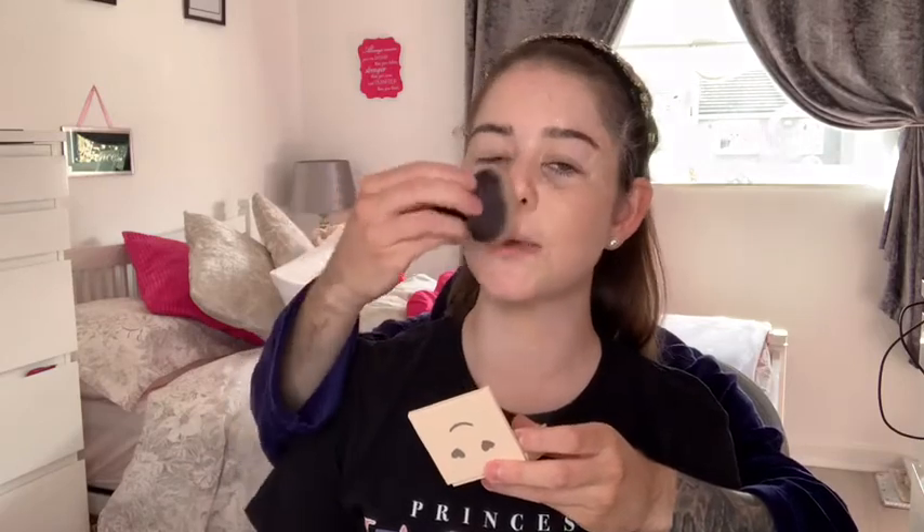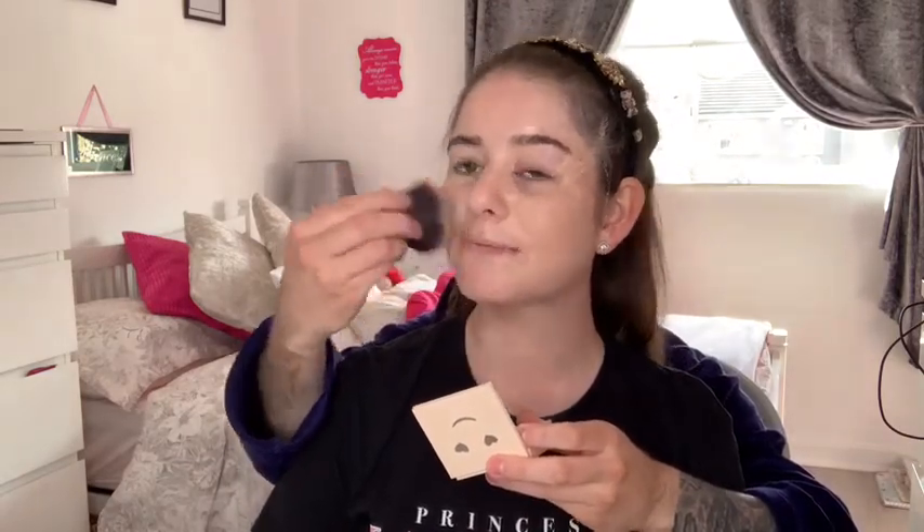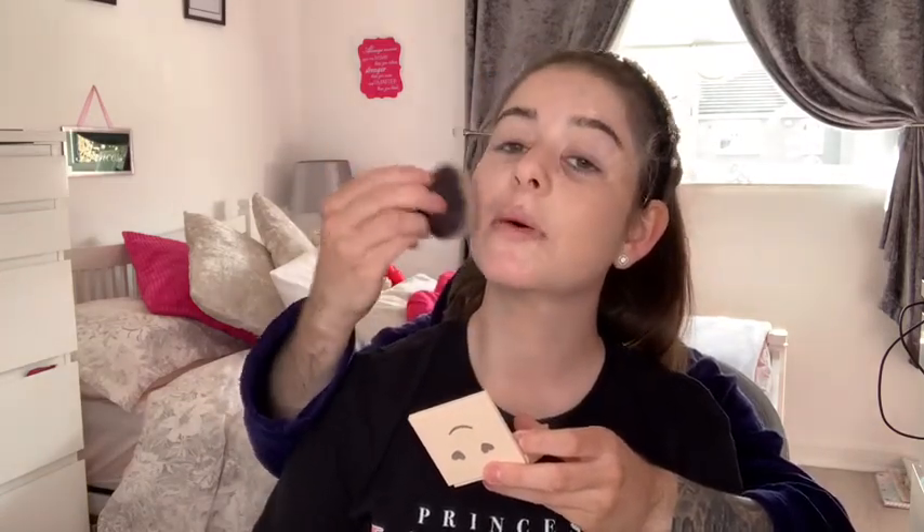And we're going in with a load more, on the same side of the face. That is lovely. At least I won't be oily today, guys. That is lovely. Now we'll go in with a little bronzer just to give the face a little bit more definition and a bit of colouring to it.